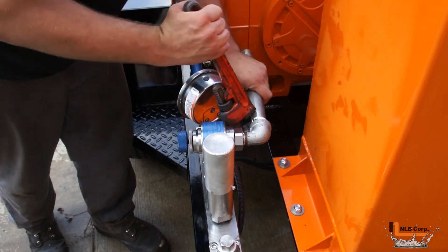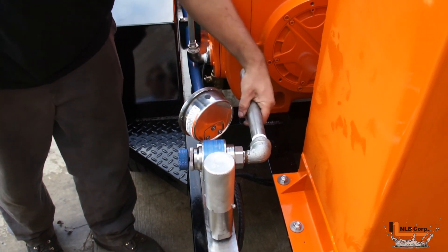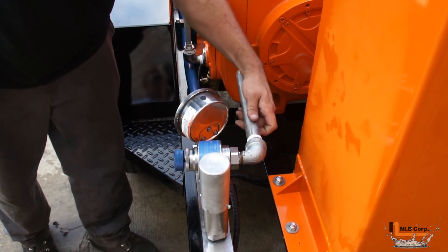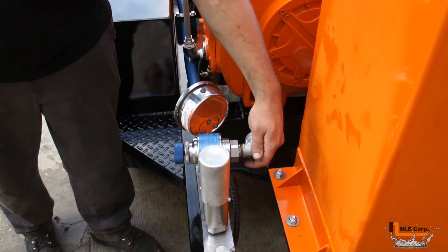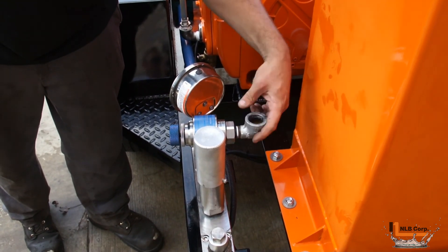When it comes time to inspect or replace the cartridge, begin by removing any low pressure discharge piping that may be installed on the valve. This will give you easy access to the cartridge retainer nut.